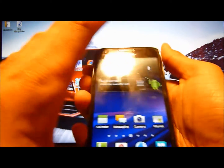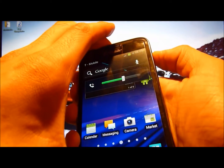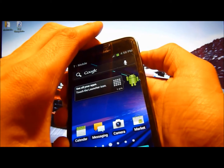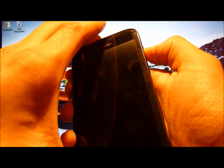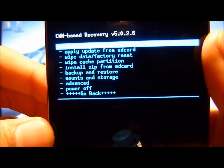So the first step is to hold down the two volume buttons and the power button all together — all three. And when you feel a vibration, take your finger off the power button but leave your fingers on the volume buttons. Just feel the vibration and take it off. Just keep holding on to the volume buttons. Give it a few seconds, and there you go — you've entered what's called ClockworkMod Recovery.